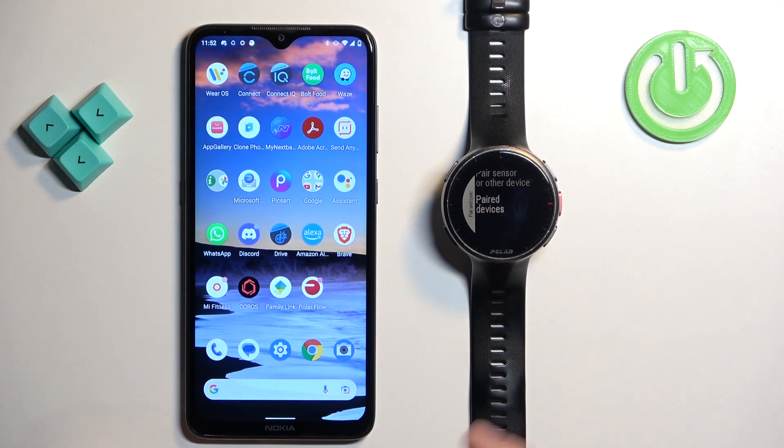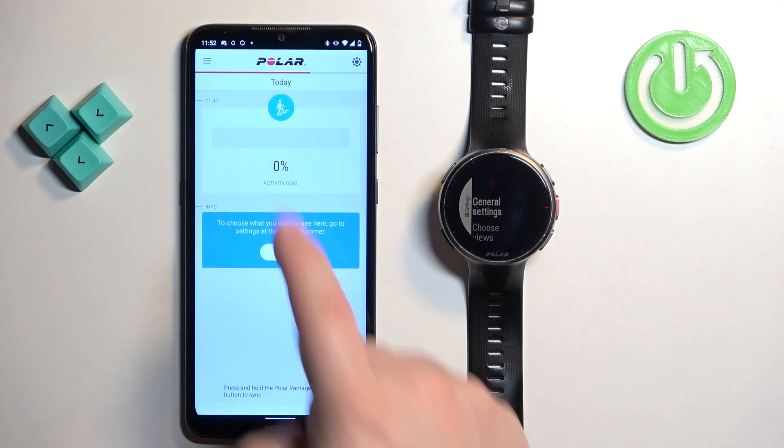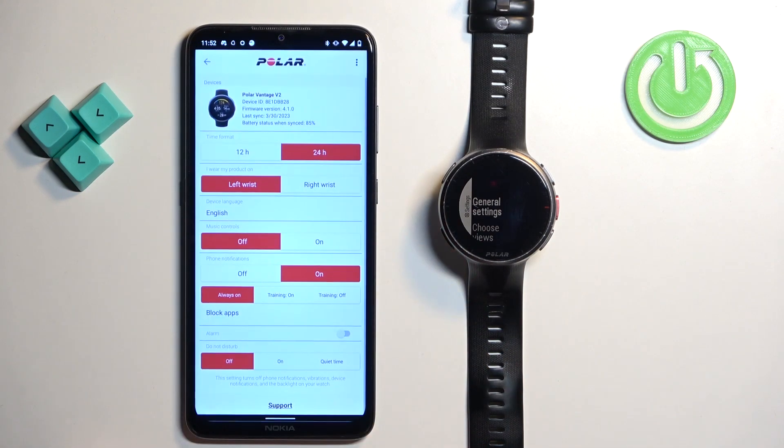And if you want to disconnect the watch from your account, open the Polar Flow app on your phone that was paired with your watch and tap on devices. You will see your Polar Vantage right here and you will need to log in on the Polar Flow website into your account. You will need to go to the account settings, then products, and there you can remove the Polar Vantage from your account.